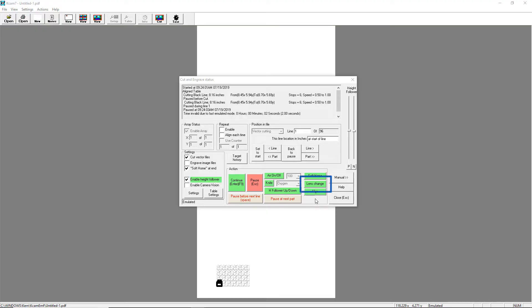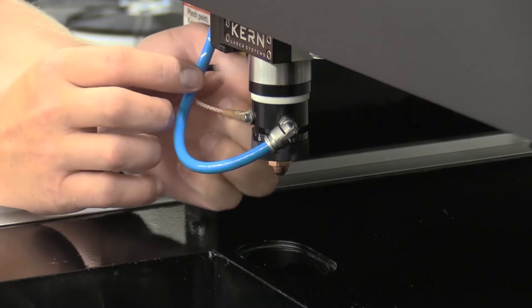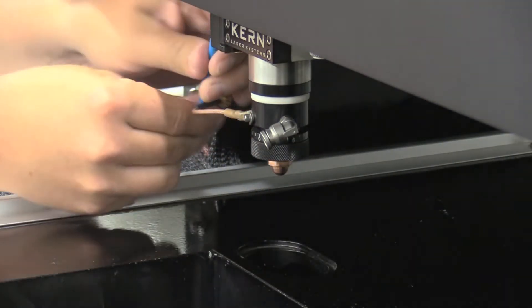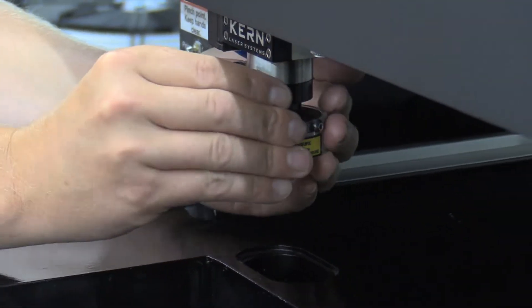Simply send the gantry to the lens change position. Remove the V-Focus assembly. Install the S-Focus assembly.